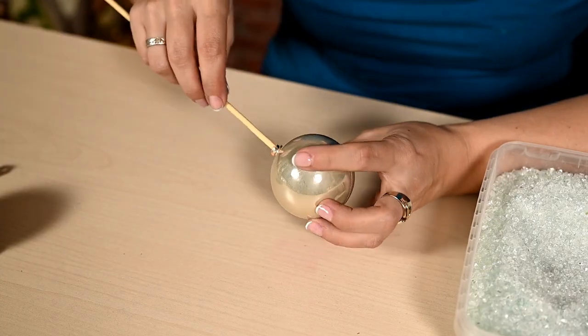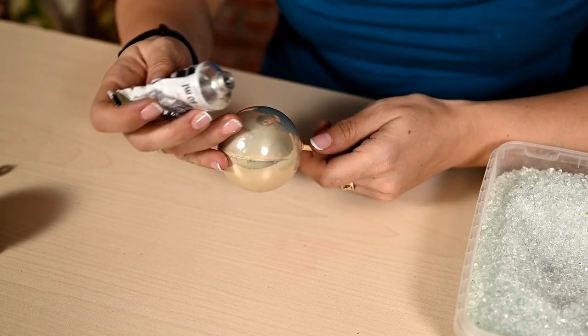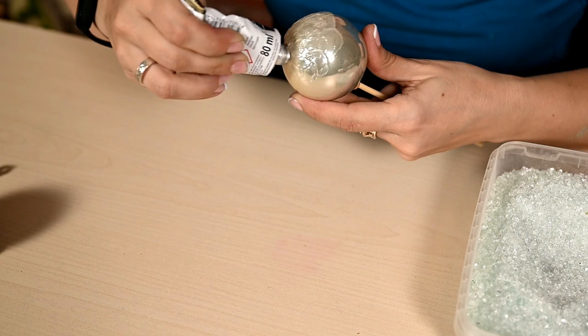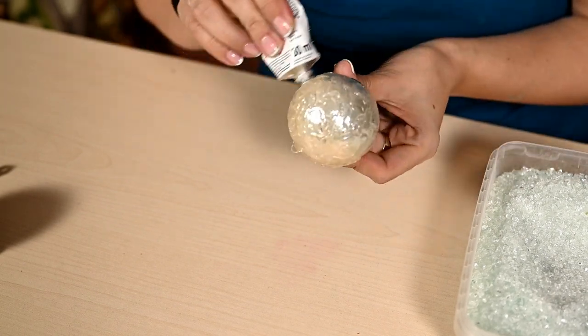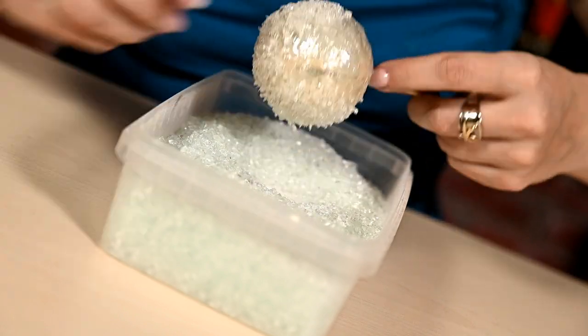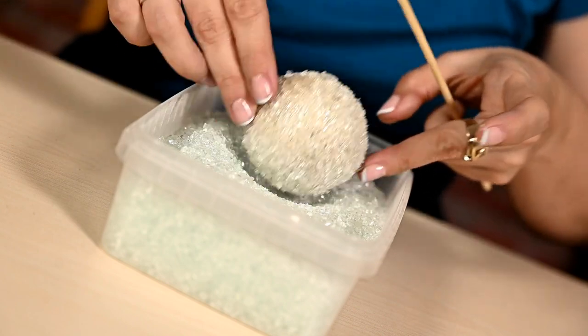First I'm covering the whole ornament with glue. I've tried different options and transparent mounting glue works the best, although you can also use hot glue for this project. I'm coating the whole bauble and dipping it into the crushed glass.